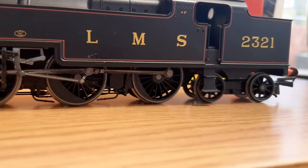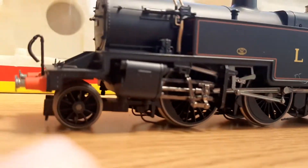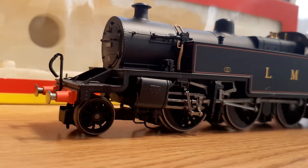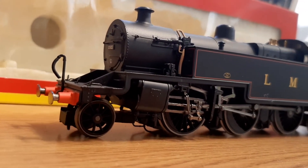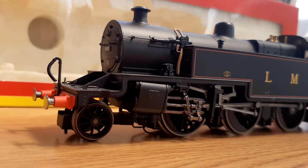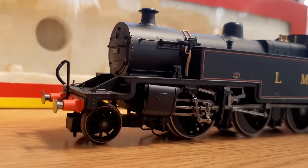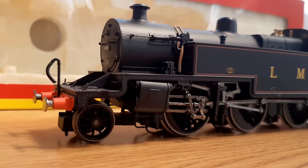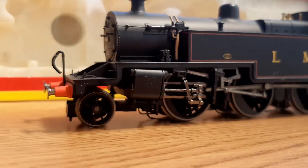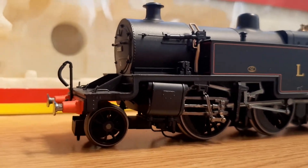We also have lovely oval sprung buffers. I do like an oval buffer — they're quite cool and very unique. One of only two locos I've got with sprung oval buffers. The Thompson O1 is the other loco I have with sprung oval buffers. The Juca Cluster and the Thompson O1 have circular buffers; this one has oval at the back as well because it's a tank engine.